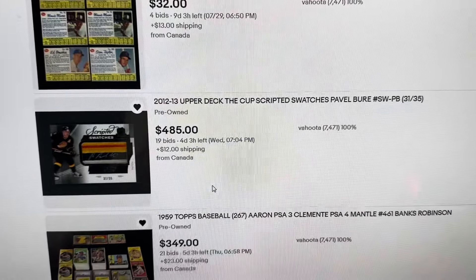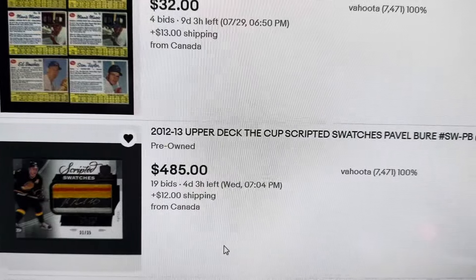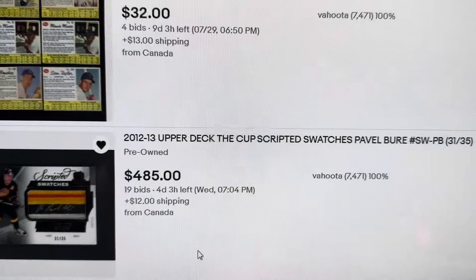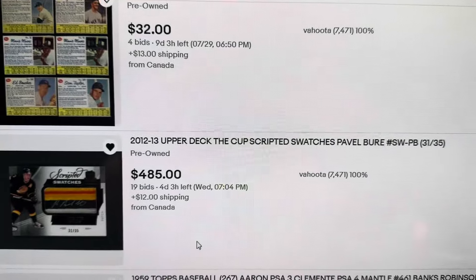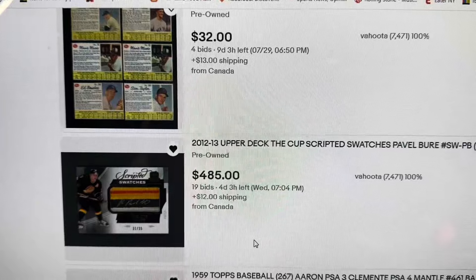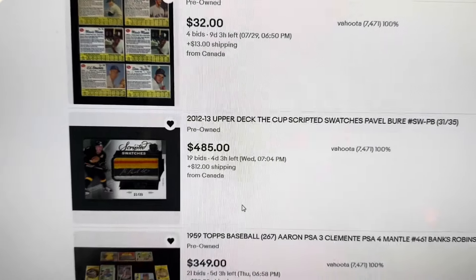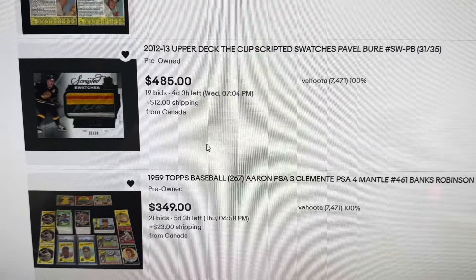All right, part two of this video. This is the Pavel Bure card I was talking about, featured in the last video we made. As you can see, we've got four days and three hours or so left to go — lots of time in the bidding. We are already at $485 for our consigner; this card is performing really, really well. Thanks for watching everybody. Please consign if you reside across Canada — vintage, high-end, modern, as you can see we do it all. See you soon, thanks everybody!